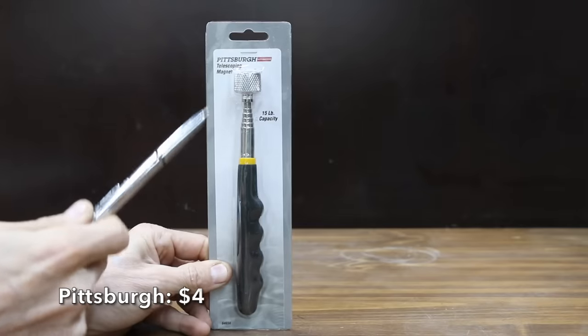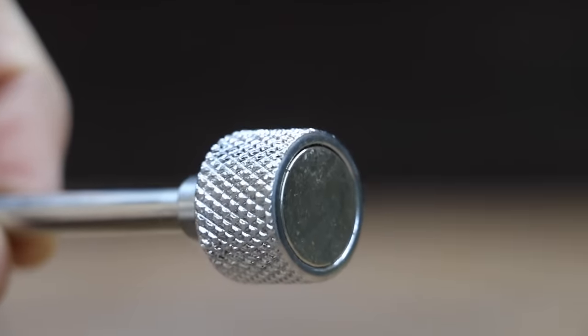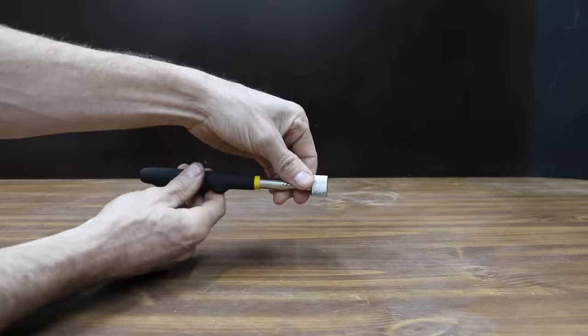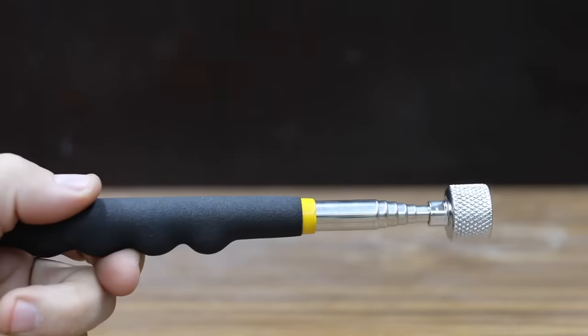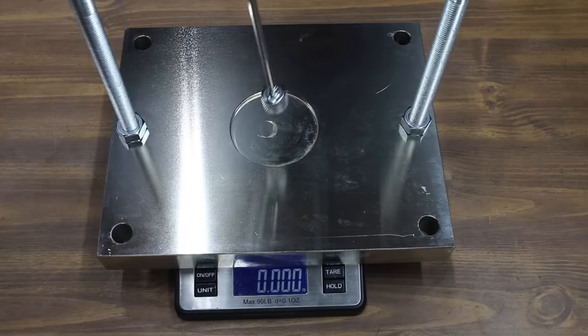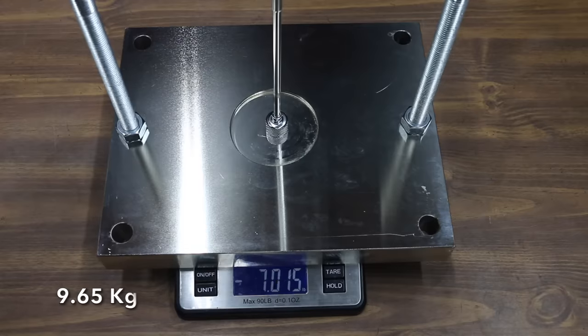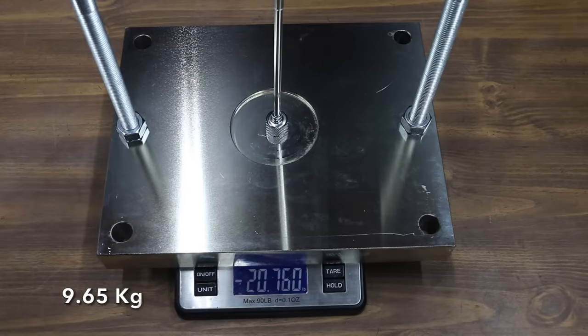At a price of only $4, the least expensive brand is made by Pittsburgh and sold at Harbor Freight. It claims to have a 15-pound capacity. Extending from 7½ inches to over 29½ inches, the Pittsburgh is made in China and weighs 84 grams. Testing maximum lift, the Pittsburgh performed better than advertised at 21.29 pounds.